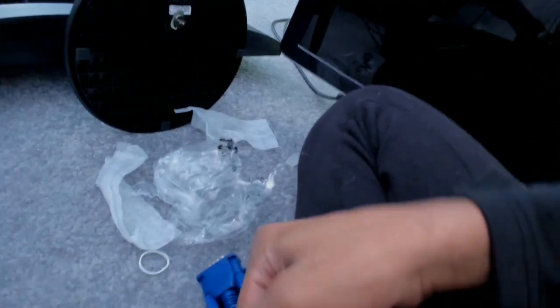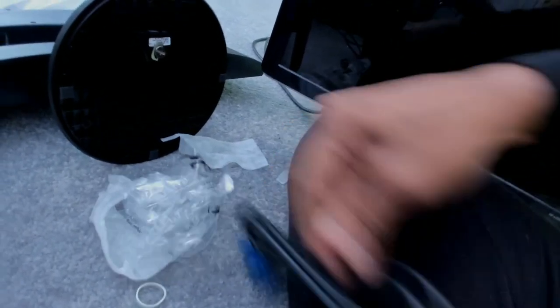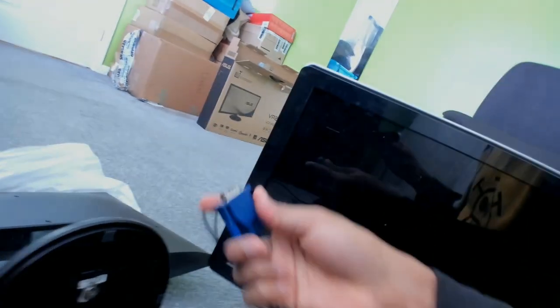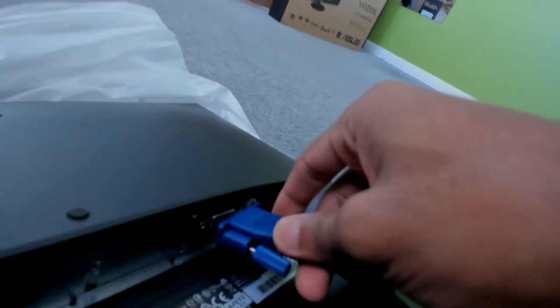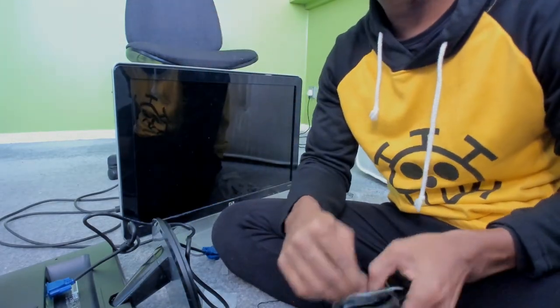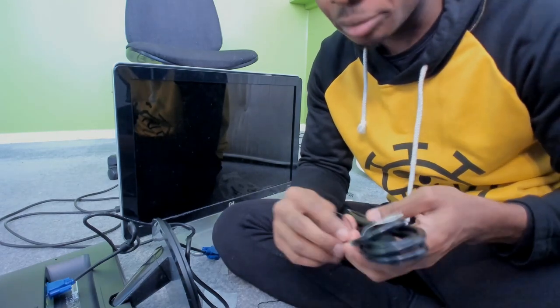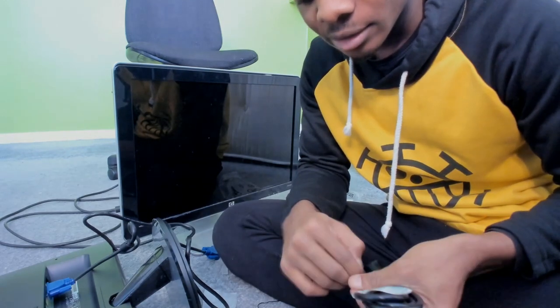Very well packed, I must say — very very well packed. This cable makes a lot of noise. I just have to figure out which way this actually goes in. I've actually got another box over there that I need to unbox as well — it's a new power pack — but I don't think people would want to see that in a video, but who knows.